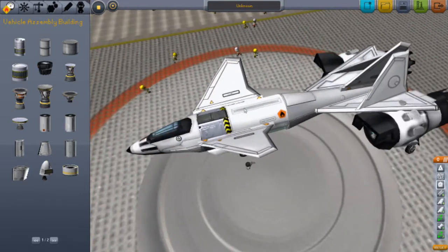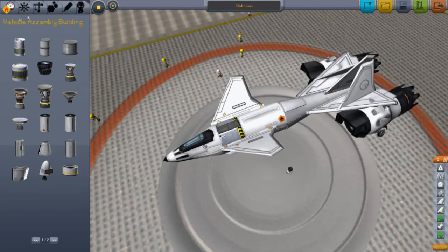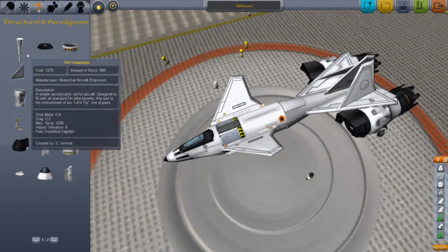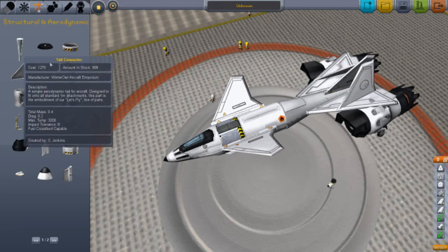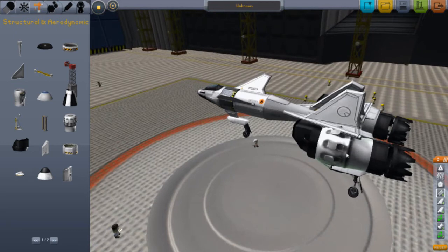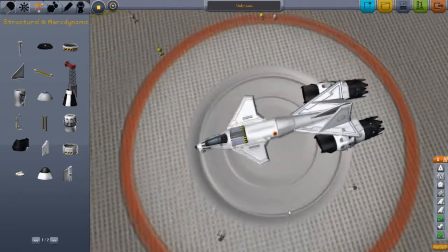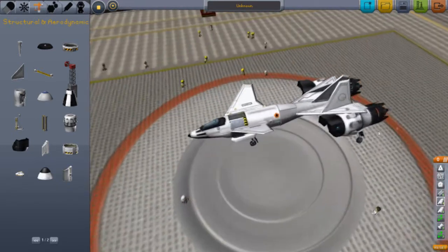We just have a little fuel tank here, a tail fin or whatever it's called. There's a tablet connector, structural standard cannons, a jet engine, ram intake, and a SAS module. That's it.